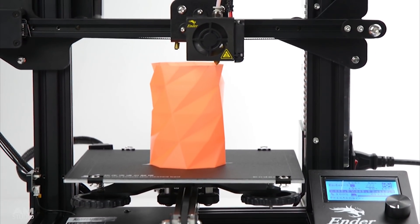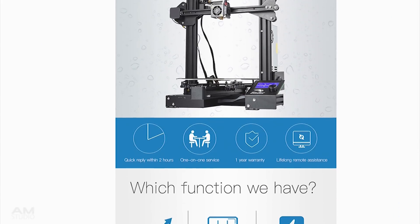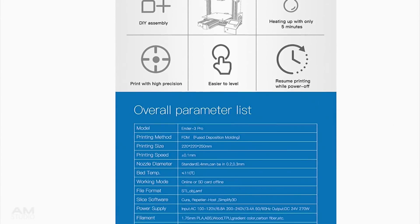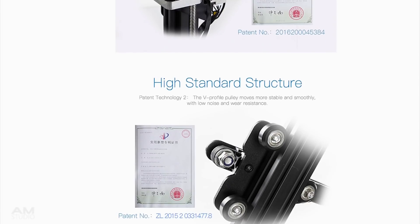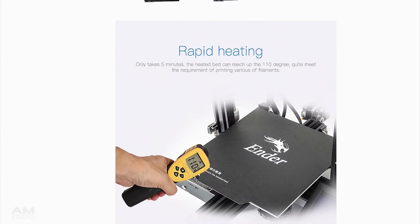The Ender 3 is one of the most popular and affordable 3D printers currently available. Creality now offer the Ender 3 Pro as the improved version, which carries over all the great features of the original Ender 3. Let's see what the differences are and if it's worth the additional cost.